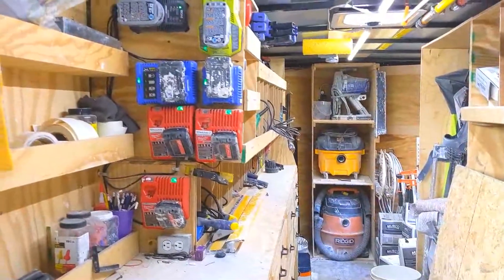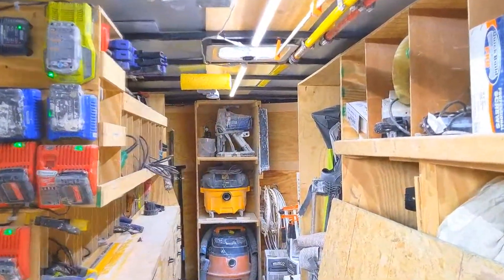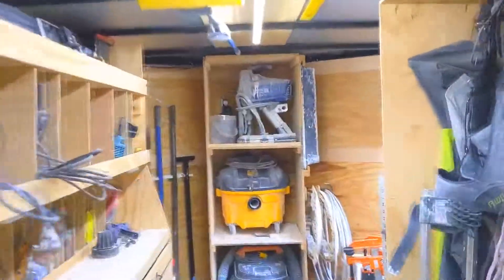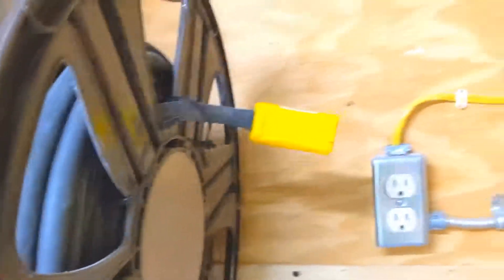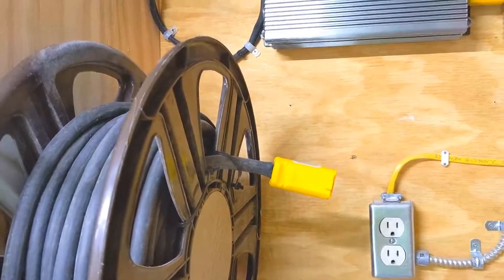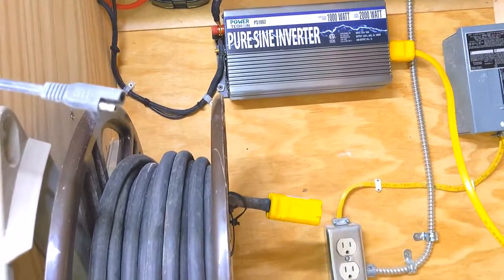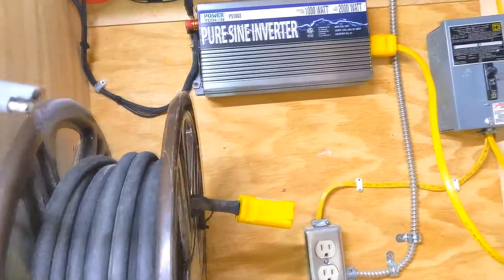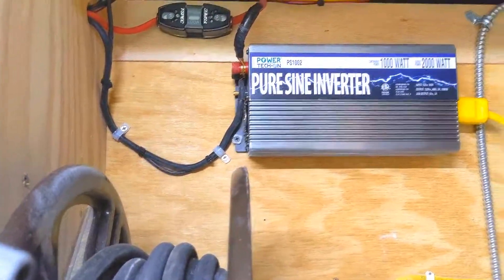The batteries are charging and my lights are on — and I'm not connected to shore power. I gave up filming the install process; it's just too tight in here and trying to get the camera angles was slowing me down. Anyway, we've got the inverter in here.